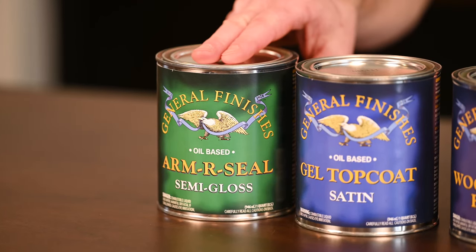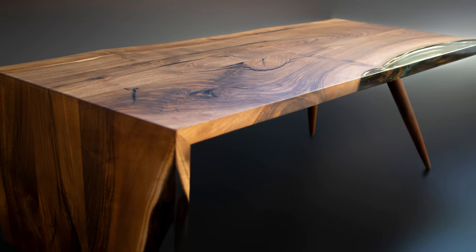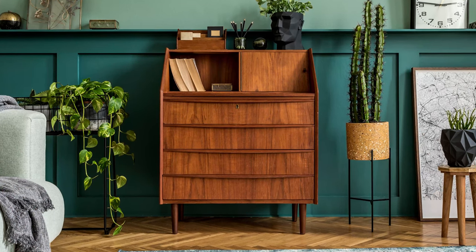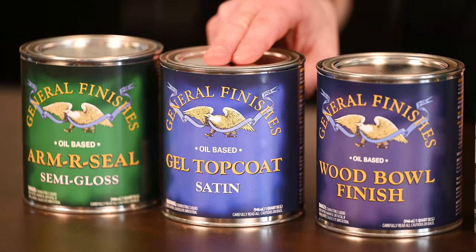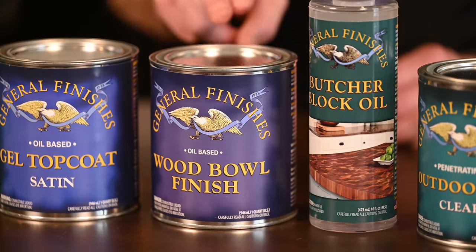Now if you want oil-based top coats, we haven't forgotten about you. Armor Seals are penetrating, wiping urethane made with the highest quality resins for interior cabinetry, furniture, and millwork. For a hand-rubbed satin finish, Gel Topcoat is your choice. And for wood turners, there's Wood Bowl Finish.